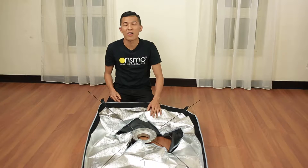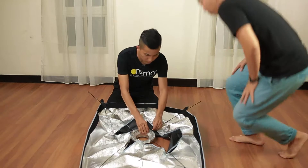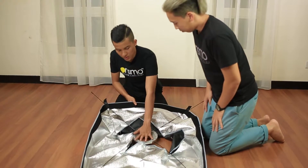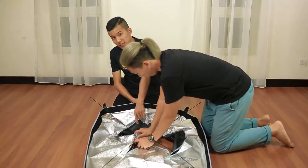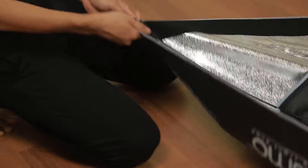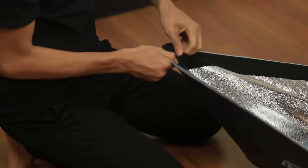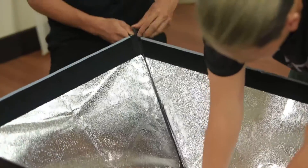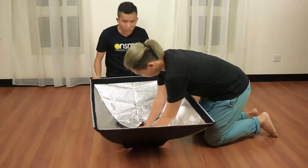It will be better if you have a friend to help you. You can ask your friend to hold it while you pull the softbox shell over. Continue with another pocket. There you go — thank you, friend.